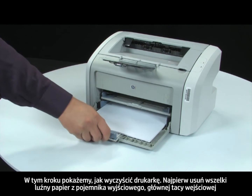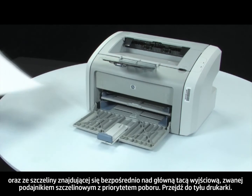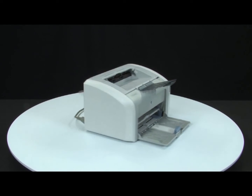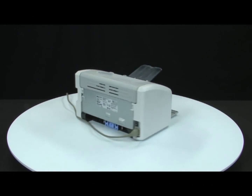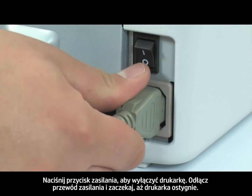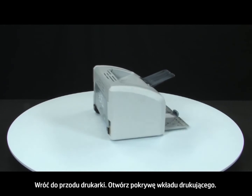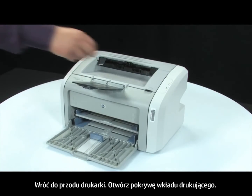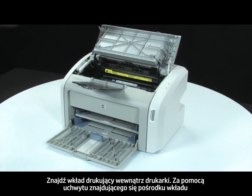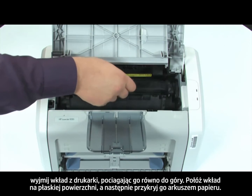First, remove any loose paper from the output bin, main input tray, and the slot located just above the main input tray called the Priority Feed Slot. Turn to the back. Press the power switch to turn off the printer. Unplug the power cord and wait for the printer to cool. Return to the front. Open the print cartridge door. Look inside the printer for the print cartridge. Using the handle in the middle of the cartridge, lift straight out to remove the cartridge from the printer.